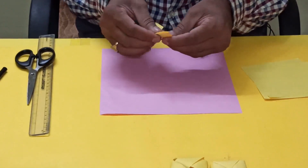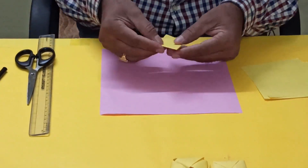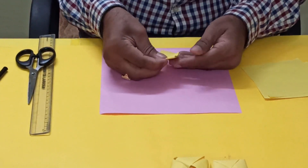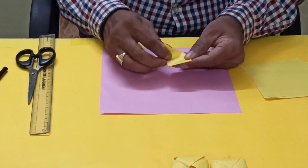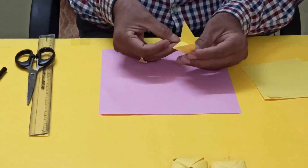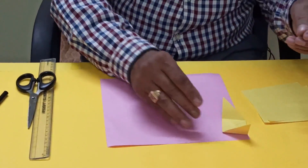I'll repeat again. From here you have to fold back, this one also you have to fold back. So this is one unit. I'll keep one unit here for reference.